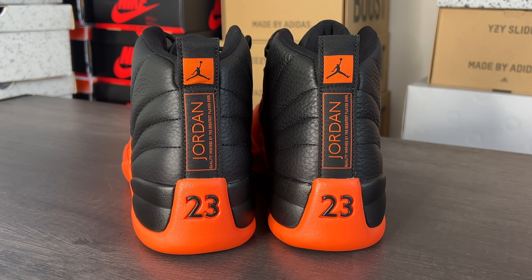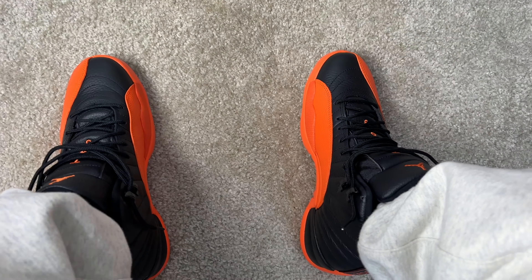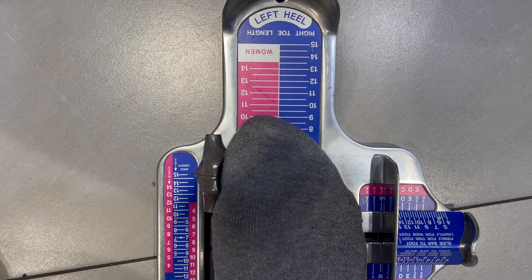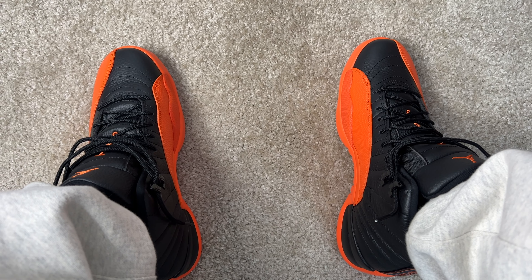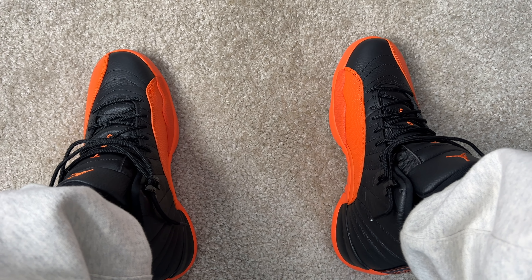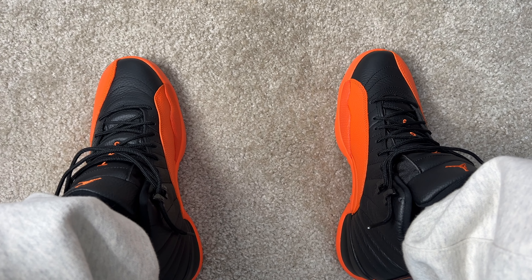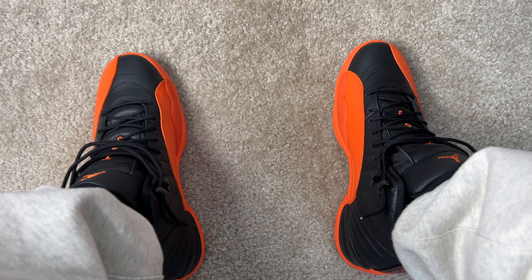The sock lining of the shoe comes in black. We get mismatched insoles on these — on the right shoe it comes in white and on the left shoe it comes in black, mimicking the top of the box. The white version on the right and the black version on the left. This is how you know it's a quality insole — and these feel really nice on feet.